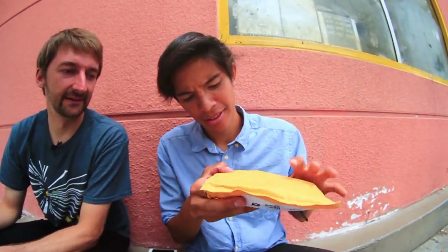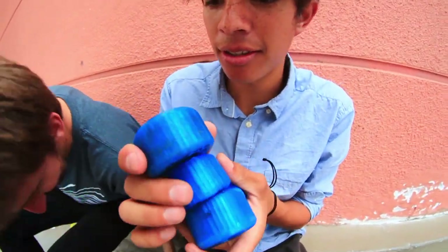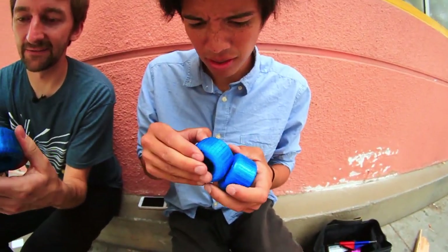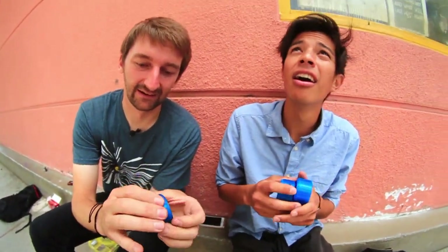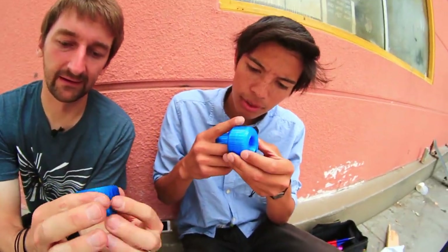That's brutal. No way! What is this? 3D printed? I guess they're 3D printed.